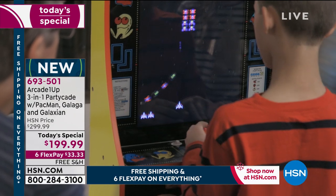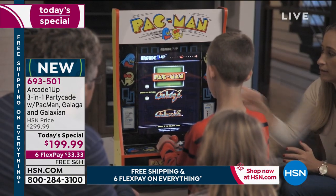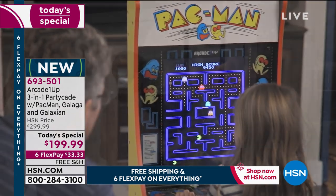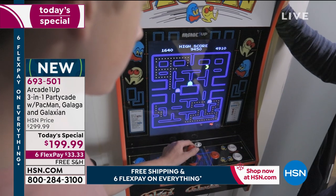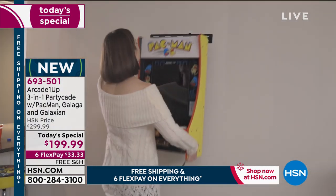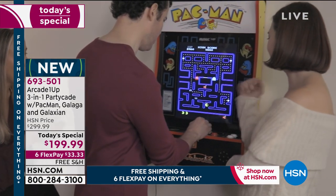Set it up when the birthday party's over, because the cool part about it — it does pack up very easy and you could put it away. But when it's out, the kids are gonna play with it, grandma's gonna play with it. You have three games built in: award-winning games Pac-Man, Galaga, and Galaxian. You pick the game you want to play and you're off and running. Pac-Man was actually first designed to get women into arcade games.